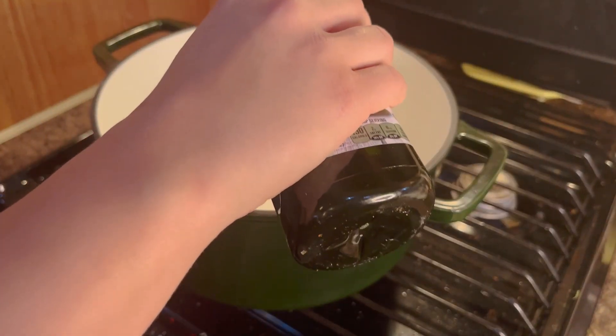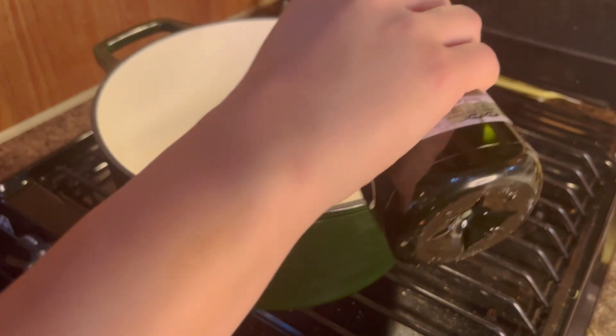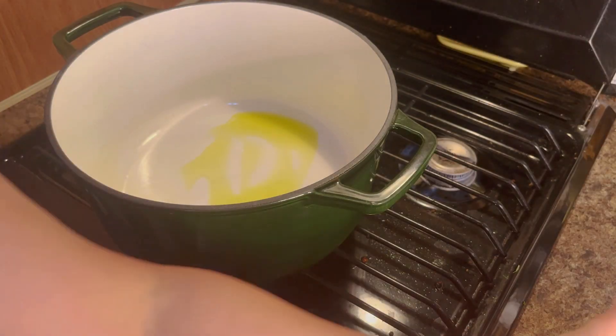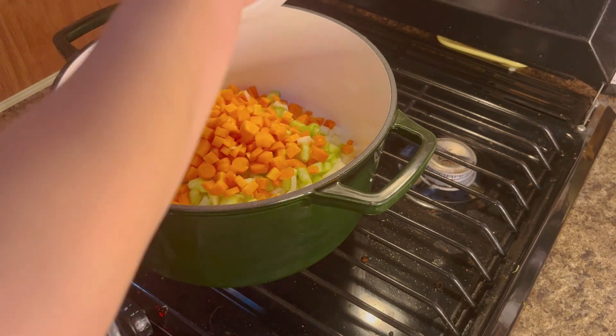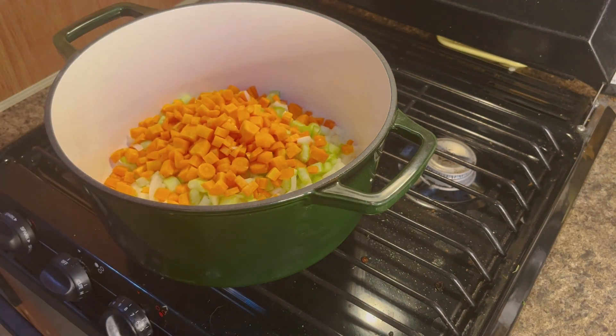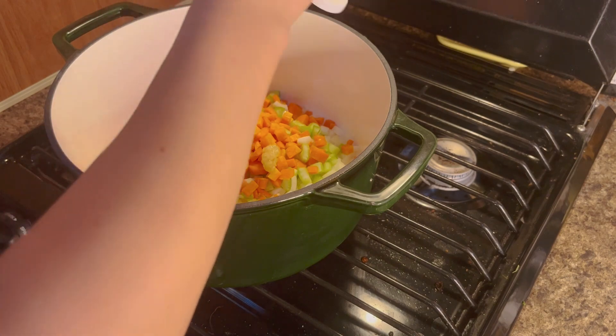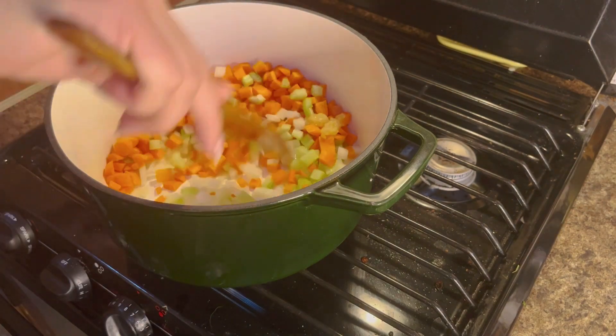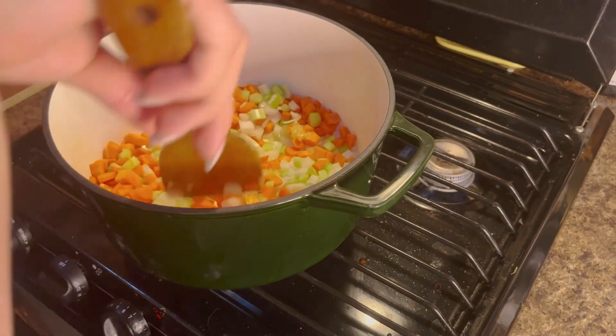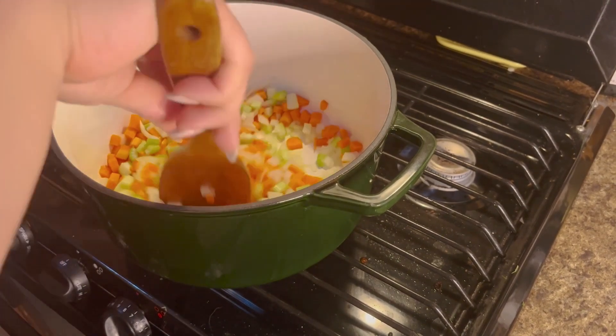After we've cut all of those, we're going to take our soup cast iron skillet and heat up a little bit of oil in there. Once that's heated, we're going to add in our onions, celery, and carrots, and then we're going to add our minced garlic in there as well. We're just going to sauté those until they turn soft, about five to six minutes.